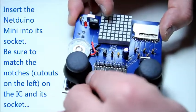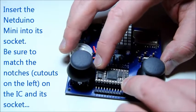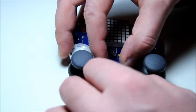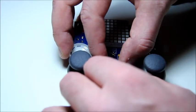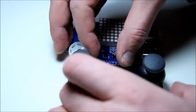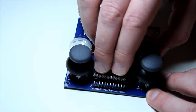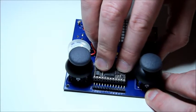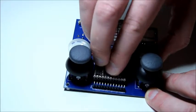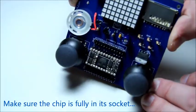Next we insert the Netduino Mini into its socket. The Netduino Mini and the socket both have a cutout notch on the left side, so be sure to match those. As you insert the chip in its socket, do it slowly and gradually so that none of the pins get bent or broken. Make sure that the chip sits completely flat in its socket before calling it good.